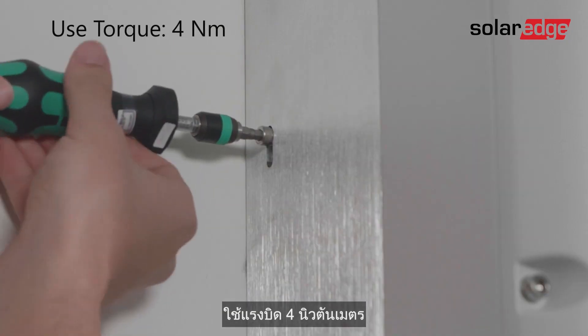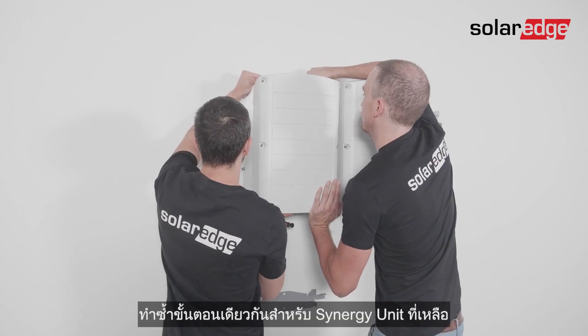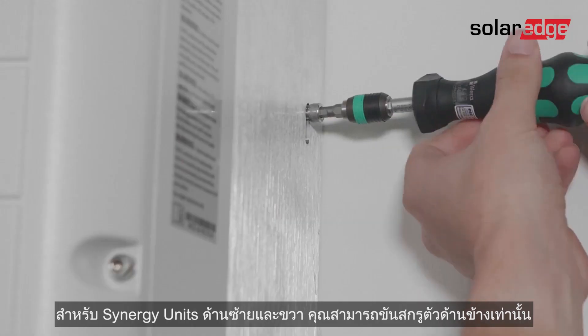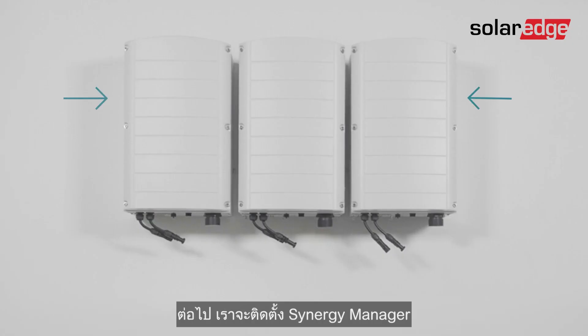Use a torque of four newton meters. Repeat the same process for the remaining synergy units. Note that for the left and right synergy units, you can only fasten the fixation screw on the side that is open.